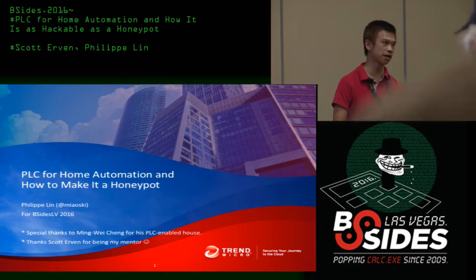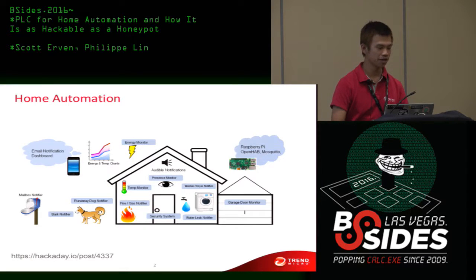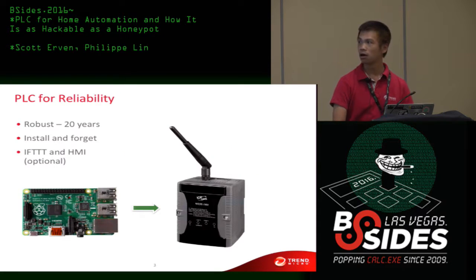Today I'm going to talk about PLC for home automation and how to make it like a honeypot. It may not be what you have imagined — it's not about how to crack a PLC or how to break it, because Trend Micro is not playing red team. So it's about having fun. This is how you might imagine home automation: an OpenHAB project with a Raspberry Pi, some neat modules you can purchase online, monitoring your mailbox, washing machine, or temperature and humidity in your house.